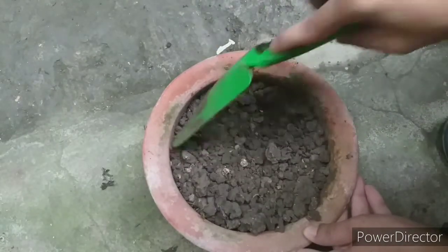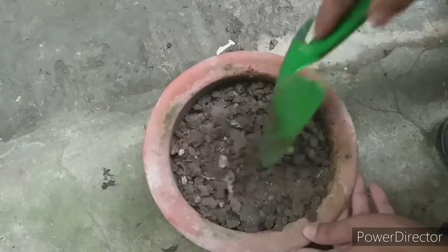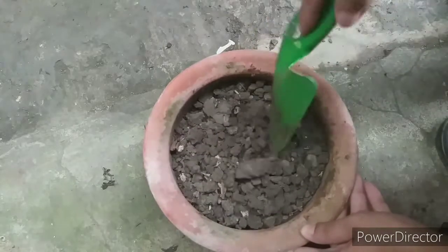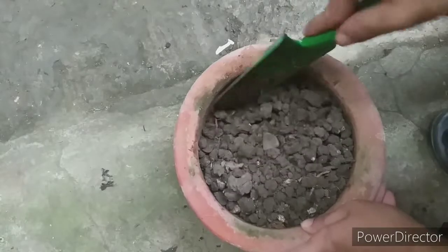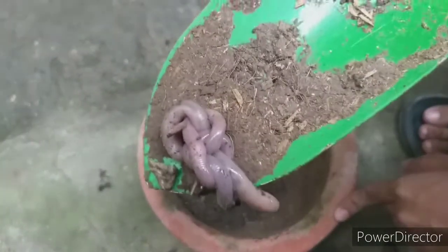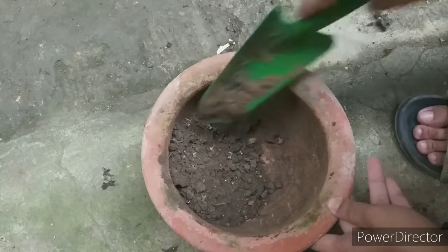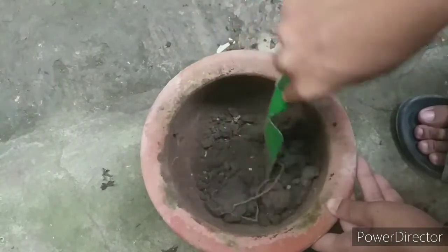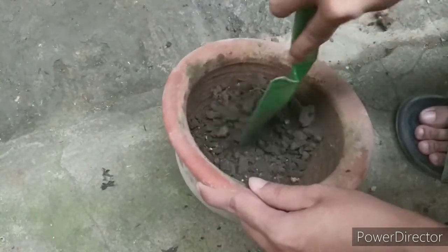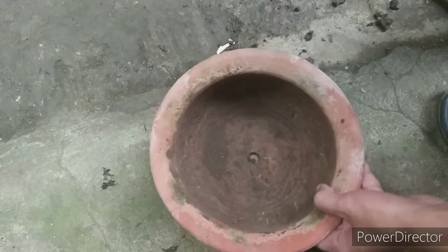I have to really shove it and exert more effort to loosen this very dry soil. Hey, look what I found — an entangled earthworm inside the pot! It was alone in there; I'll put it in my compost. It took me a while to really get all the dry soil out from this old medium.